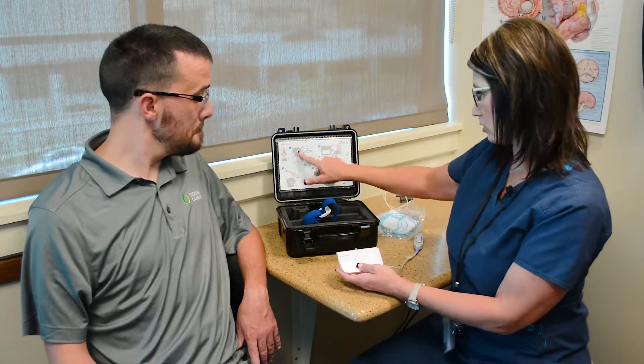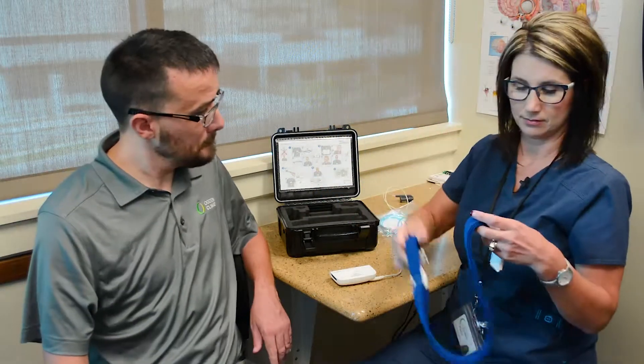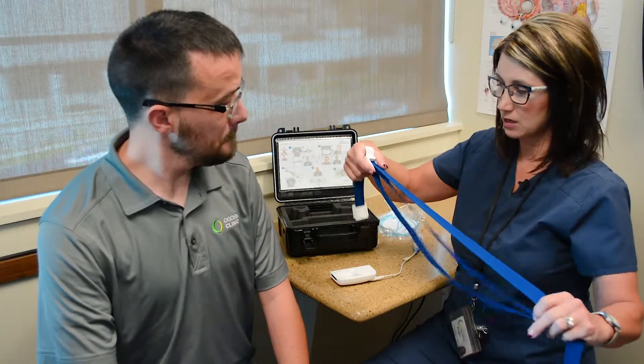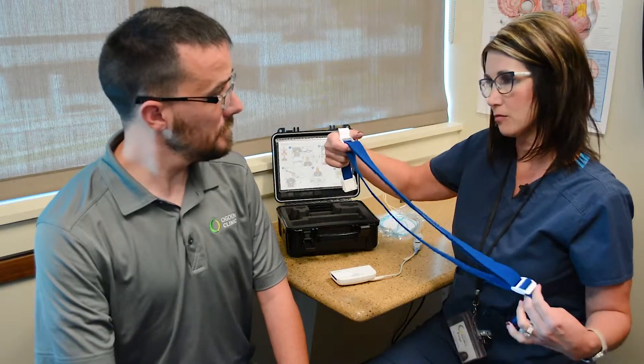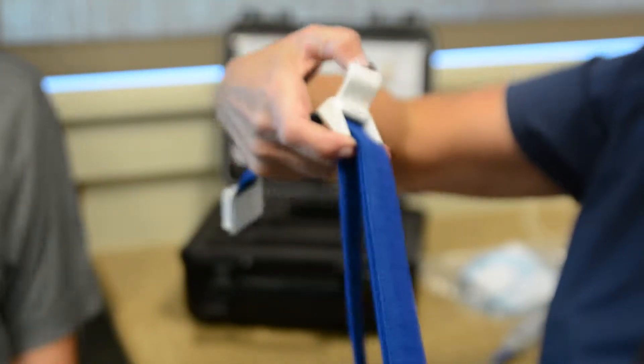Our next step is we're going to go ahead and start with the belt. It does have an adjuster on it — you're going to make it bigger or smaller, however you need it. You don't want it so tight that you can't breathe, but you need it snug enough that it's going to stay in place. You'll adjust it to how big you need it.